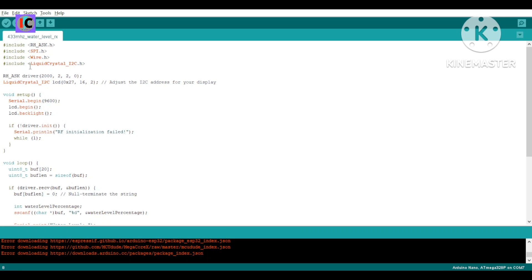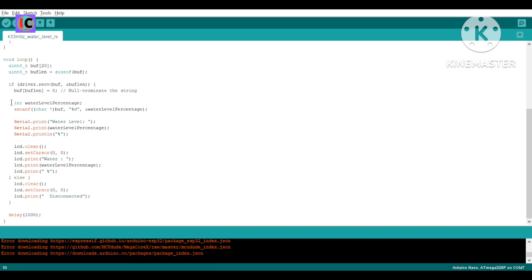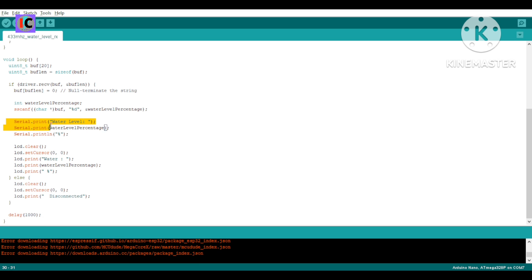The receiver code also includes the LiquidCrystal I2C display library and the Wire library for communication between the Arduino and the I2C display. The received data is stored in a water level percentage integer and printed on the LCD according to the data received from the transmitter. That is how the whole transmitter and receiver code works. If you have any doubts regarding this project, ask in the comments. Thanks for watching — please subscribe to my channel and I'll see you in the next video.